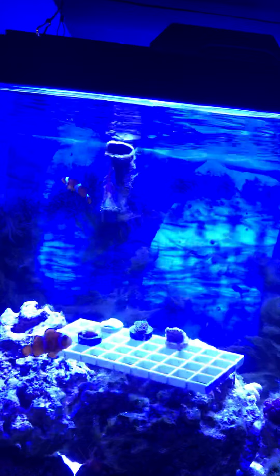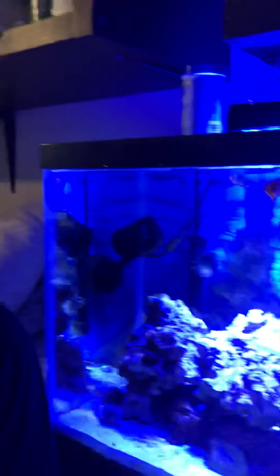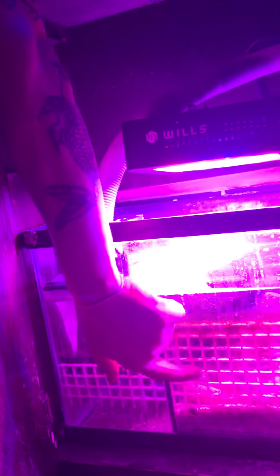Five, six, seven years ago, to get a light like this I would have had to pay at least fifteen hundred dollars for it, and to get this other light would have been another nine hundred to fifteen hundred dollars.